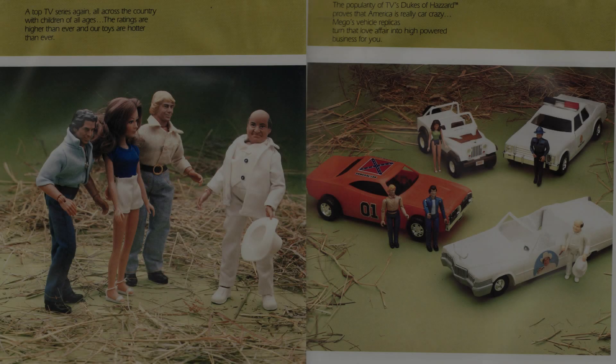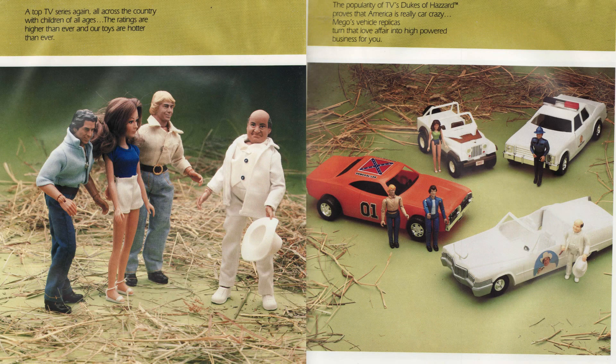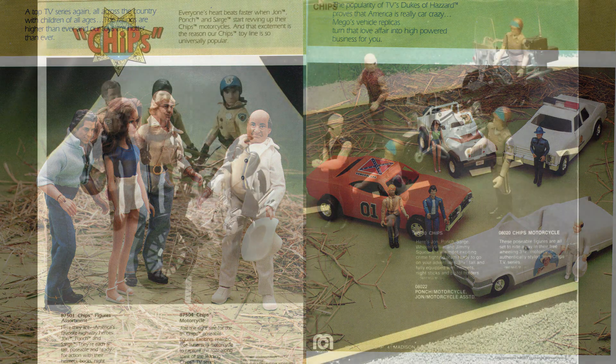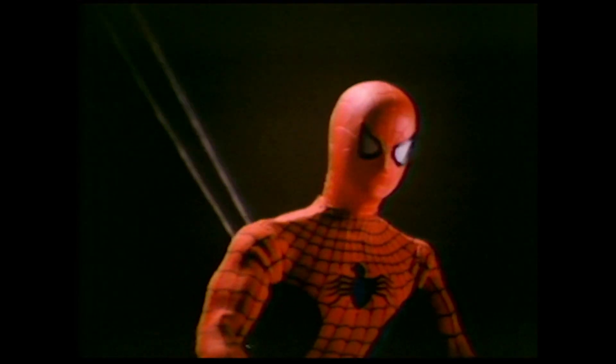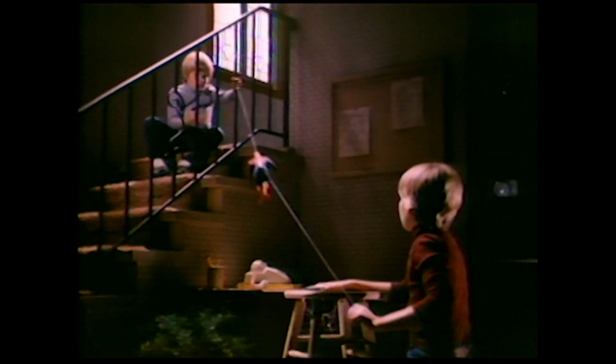The show was renewed for a full season in 1981, and that did not escape the gaze of Mego Corporation. Mego still had two successful television licenses at the time in the form of Dukes of Hazzard, one of the hottest shows on television, and CHiPs. Plus, the main character of Greatest American Hero is a superhero, and Mego did kind of okay with those, so this was meant to be.